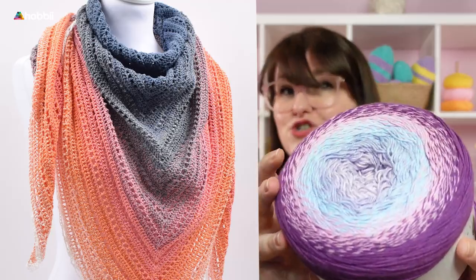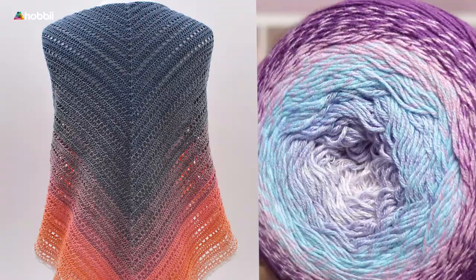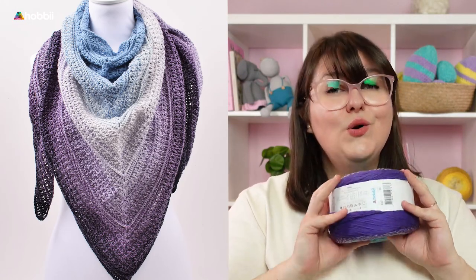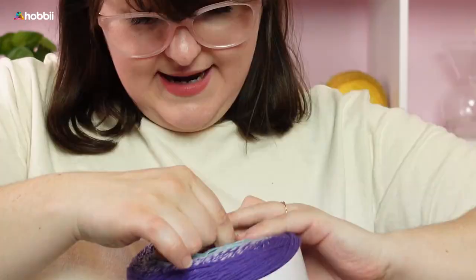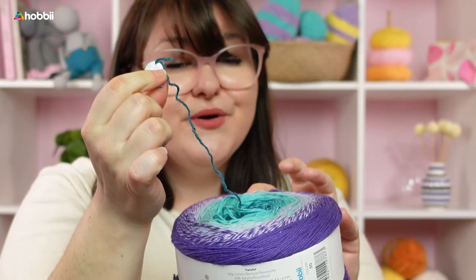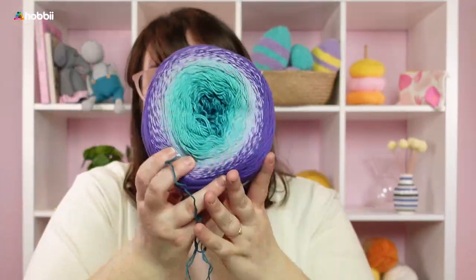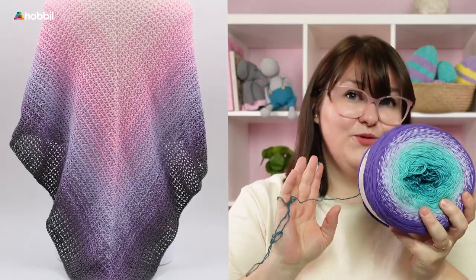This is a sport yarn weight, so it's actually really perfect for shawls because it's so light and so nice to work with. The thing I love most about this particular yarn is the fact that with one single cake, you get a full shawl. So you can either start from the center of the skein — it has these cute little start tags — or you can start on the outer part of the cake.